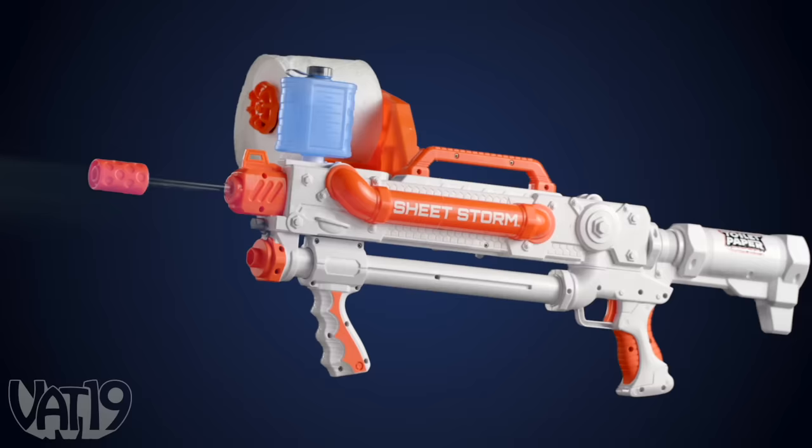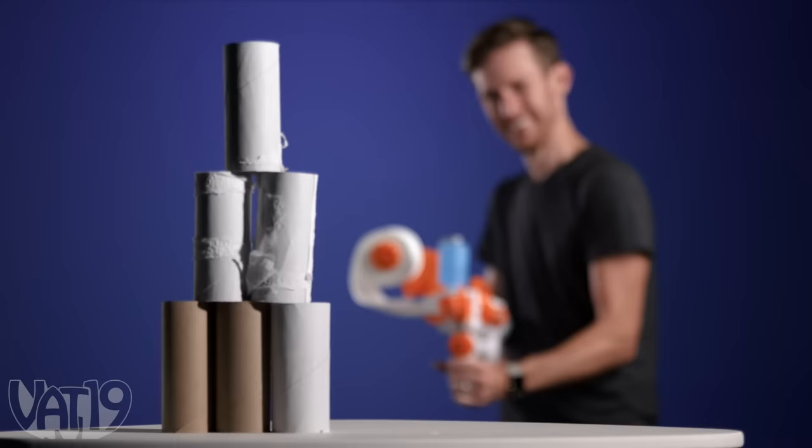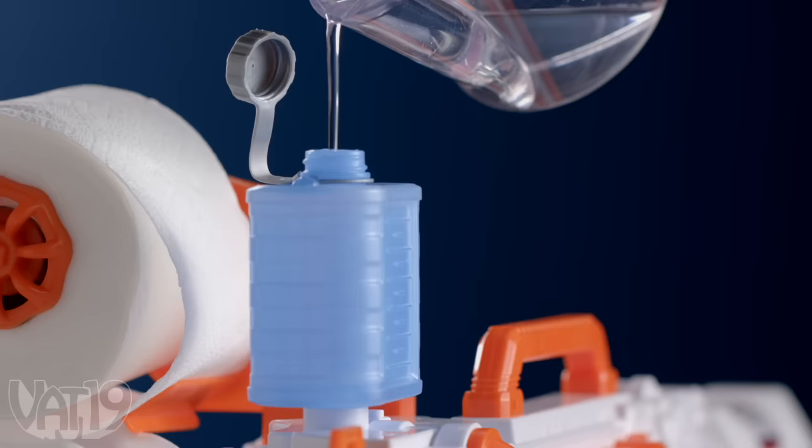This rapid fire blaster uses fresh toilet paper and water to quickly create perfect spitballs that stick with a satisfying splat. The Sheetstorm fires up to 50 feet and produces over 300 rounds per roll. I think it works, guys. Good job. Since it uses clean water instead of saliva, you get the fun without the gross.